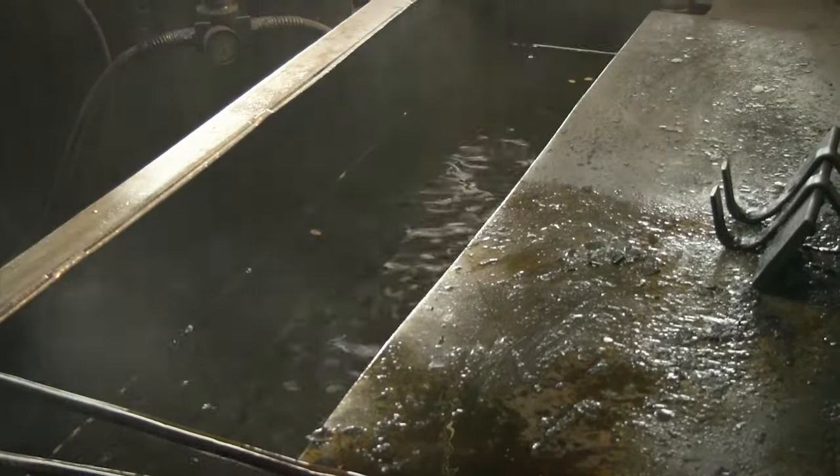After being formed on the pattern, the leaf is taken off and dipped and quenched into oil. We have approximately 15 seconds to get it down to about 1,450 degrees. Oil is the medium used to cool it that fast.